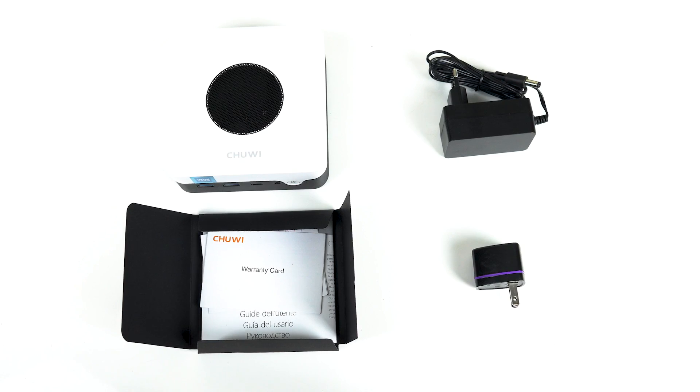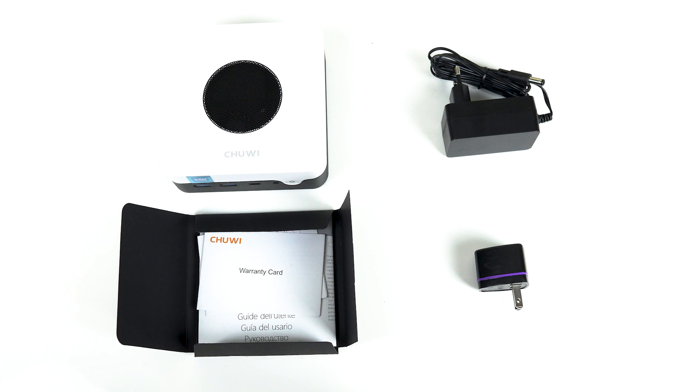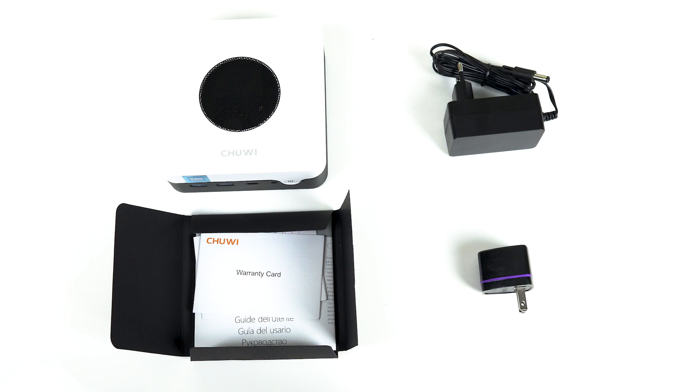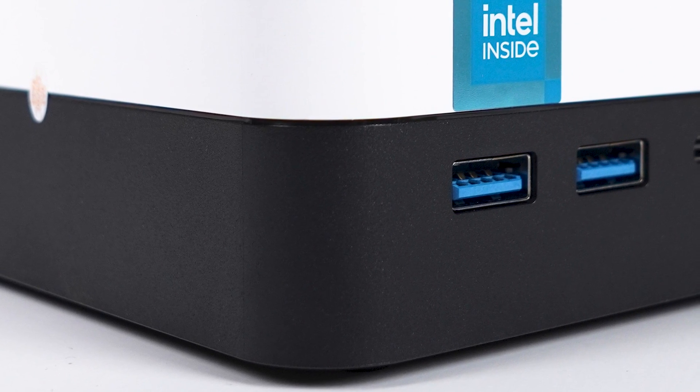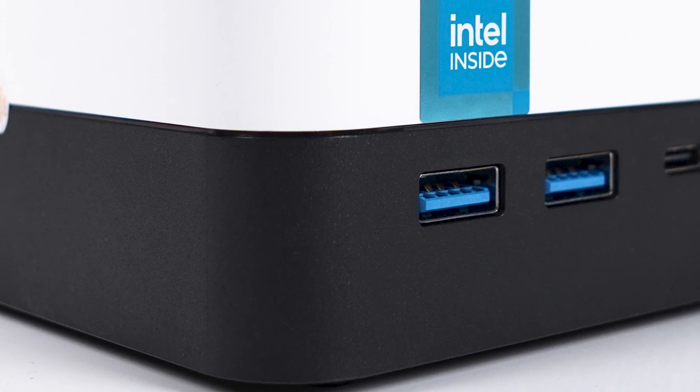There's not much inside the packaging — just the mini PC, manual, and power supply. Some other minis include an HDMI cord and a monitor mount, but this one doesn't support mounting. The Larkbox X is made of plastic, and it has a nice design with its two-tone aesthetic. The plastic quality is great, better than most of the budget minis I've reviewed so far. It's really solid and feels well put together — definitely punching above its weight.